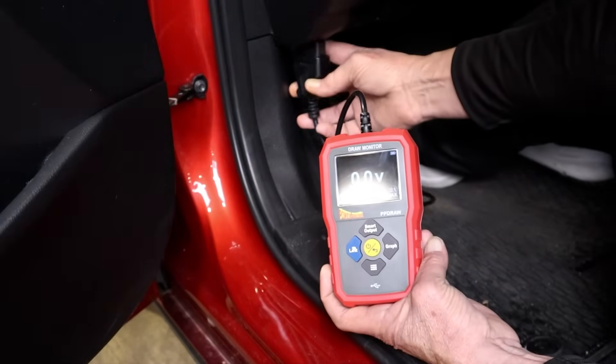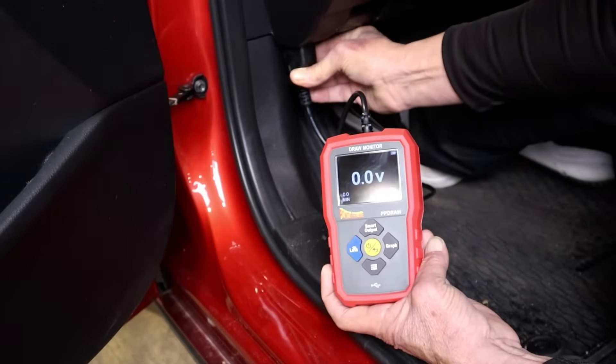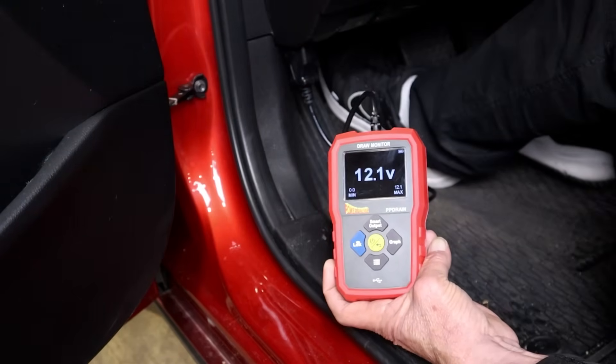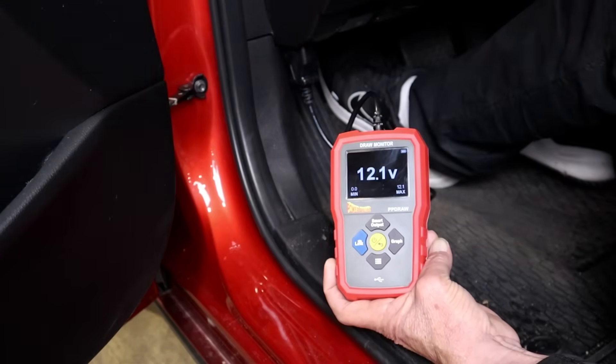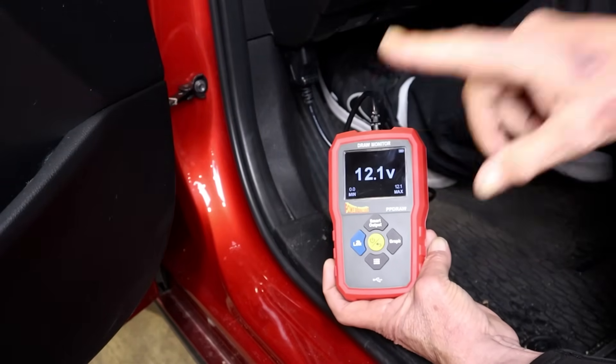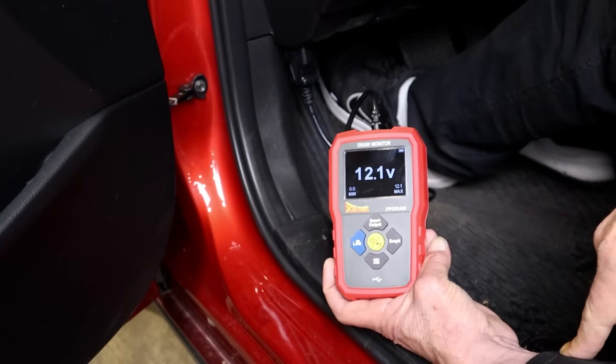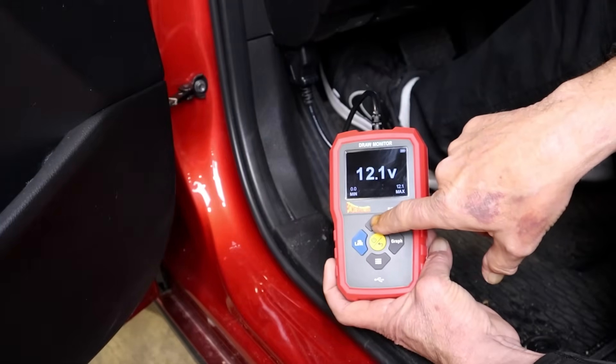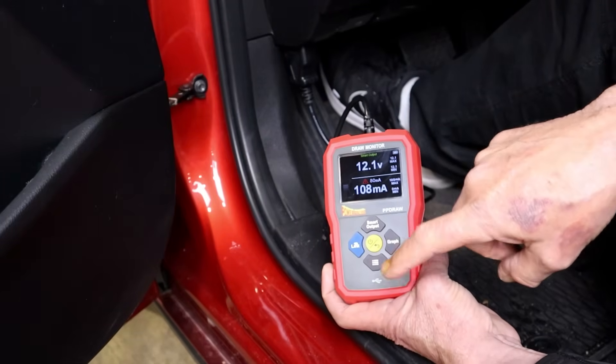Introducing the latest exciting tool from PowerProbe — this is the PowerProbe Draw Monitor, or PP Draw. This tool is designed to perform a couple of functions. It has a large internal 12-volt battery, so when it is connected to the vehicle's DLC connector, the tool can supply power to the vehicle through the DLC.